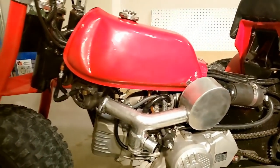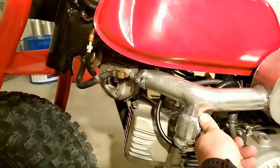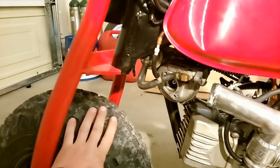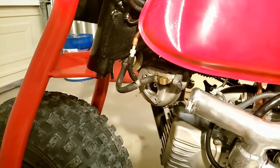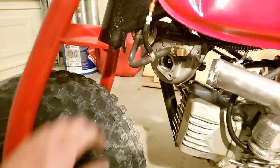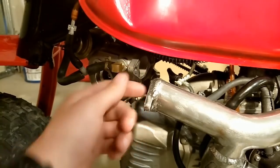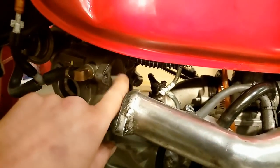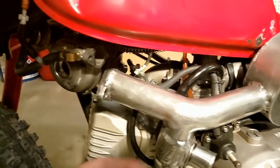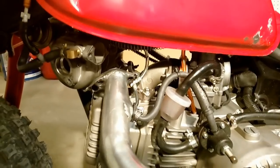Let's go over the intake setup, charge pipe, and all that first, then we'll do the fuel system. The turbo is set up where it is so it doesn't hit when I turn, and it's up high so I can gravity feed the oil down. I do have the air filter off just for this video. Your charge tube — the idea is you want it to be at least the size of the outlet of the compressor housing.